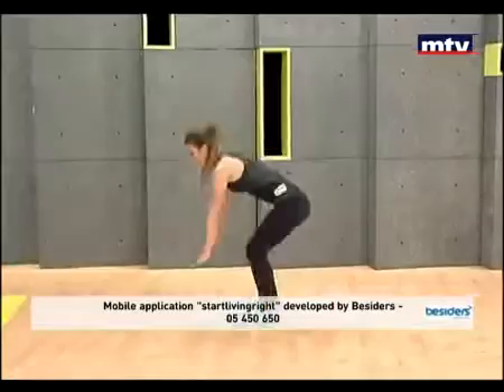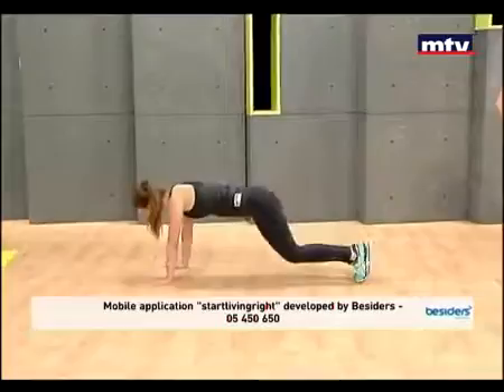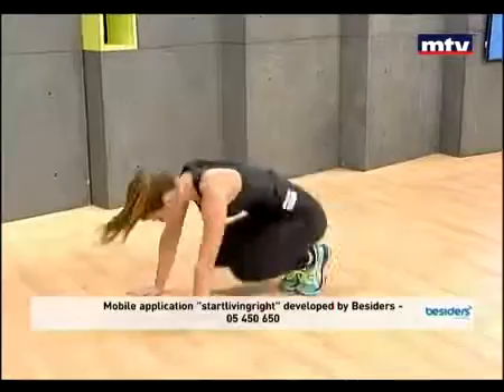Let's do our next one: some in and out jumps — it's also called in and out abs. Jump back, jump forward, jump back, jump forward. Keep breathing. Remember: 30 seconds for beginners, one minute for advanced.